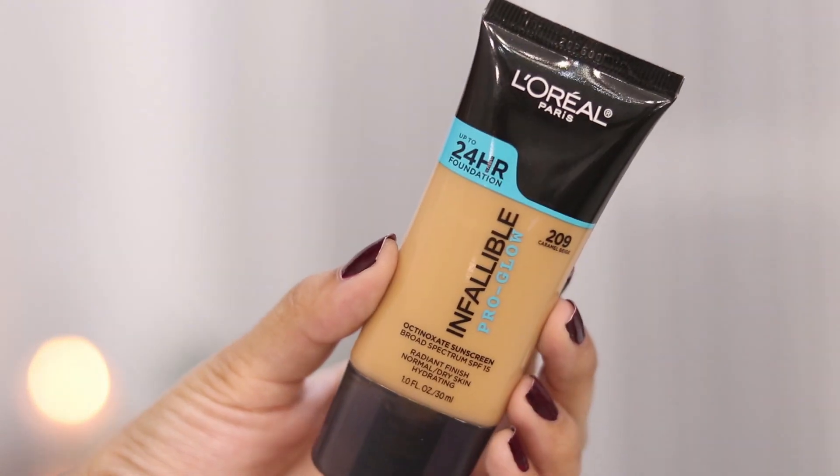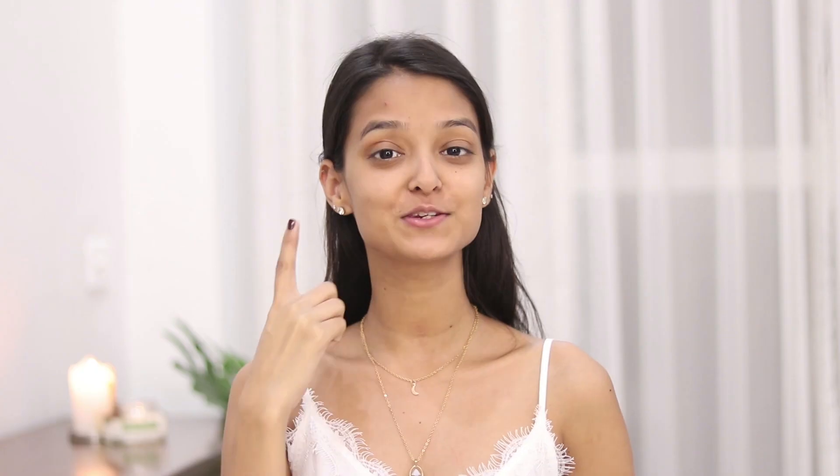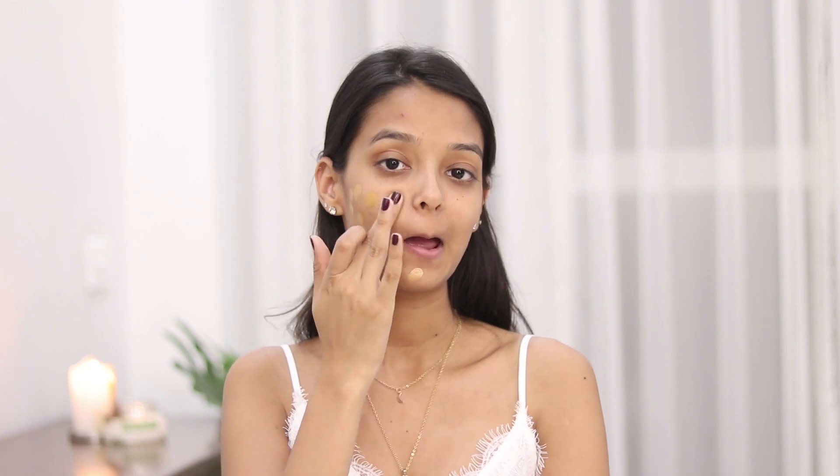For the foundation I will be using the L'Oreal Infallible Pro Glow in the shade 209 Calvin Beige. To blend my foundation I will be using the Henna Henna Dab It Precision Sponge — this sponge feels so soft, like super soft. I'll take the foundation and dot it on my face.